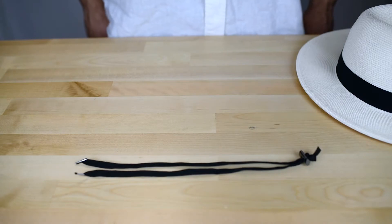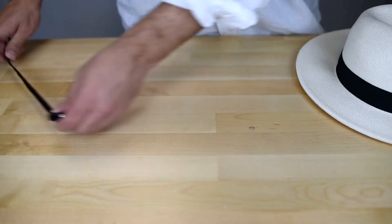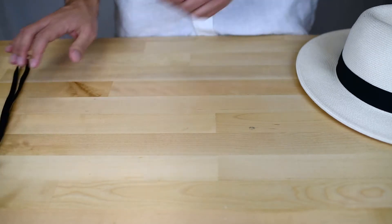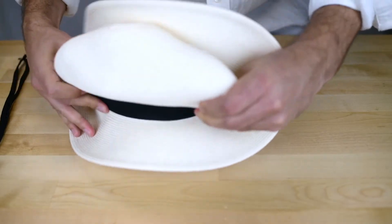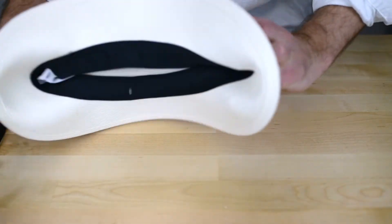This is how you pack and roll your hat using your chin cord strap. Step one: put your chin cord strap aside, take your hat, and depress the top of your hat so that you're able to fold it flat.